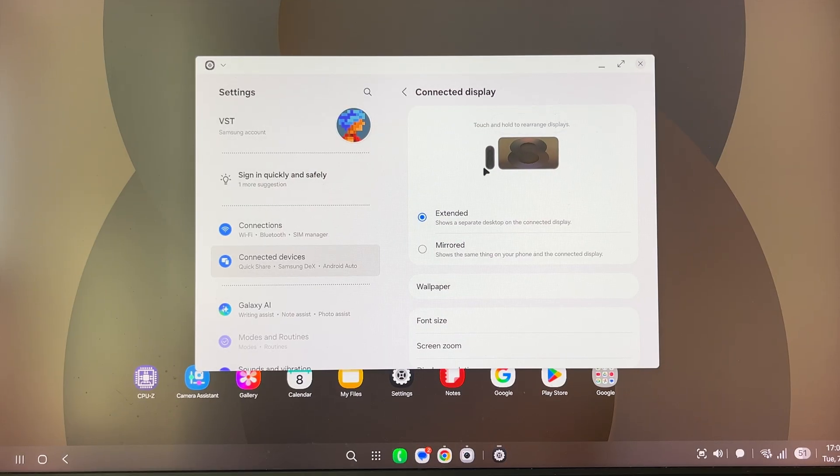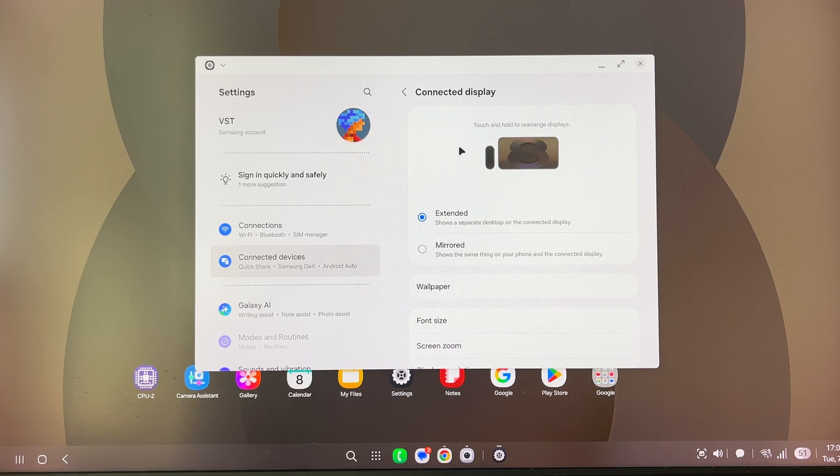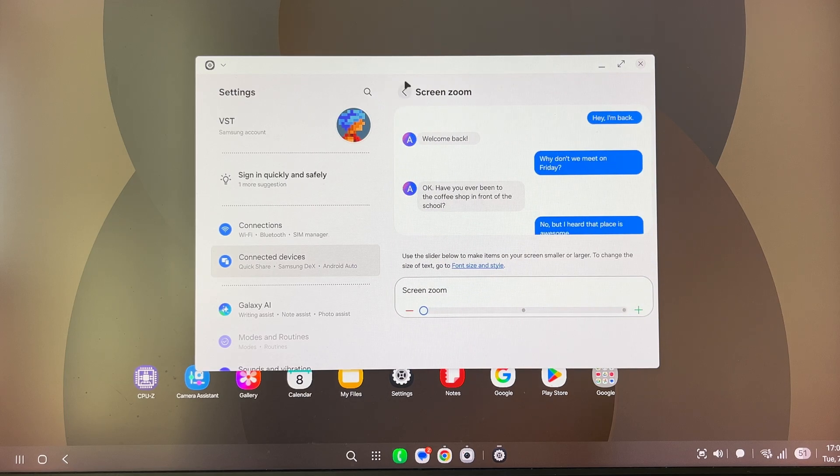When you use extended mode, there are some nice things you can do. You're able to change the position of your displays — this is my phone, I can put it here or on the right — so you can rearrange your display layout. And of course, as I showed you, you can also change the wallpaper.